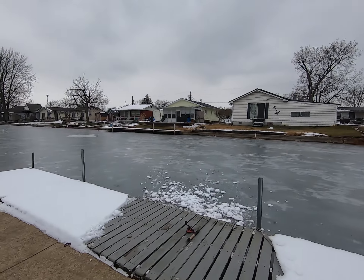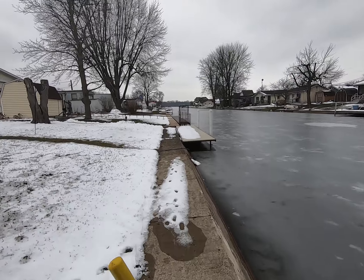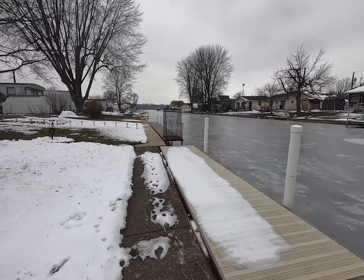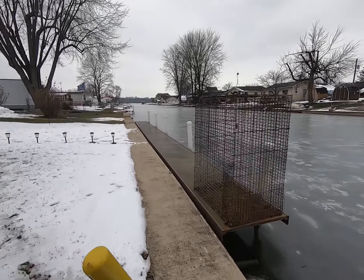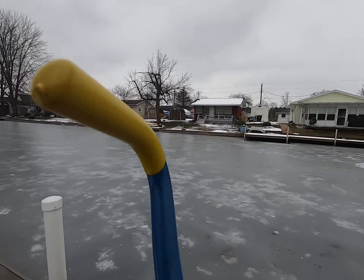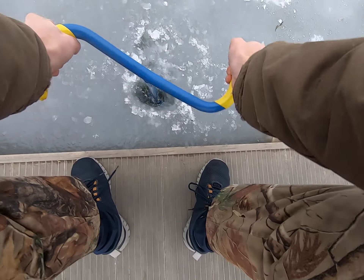Almost died while ice fishing — that'd have been fun to put in the title. Anyways we're just gonna go over by this little hole right here, hope it's not frozen over. We're gonna have to grab the hoopty doozy. It's hard as a rock — I just drilled these holes like two minutes ago.